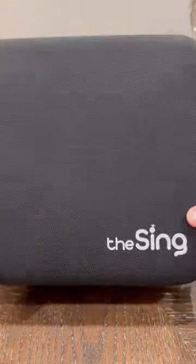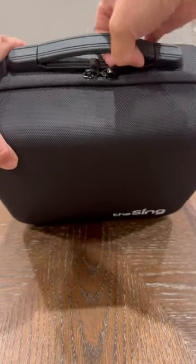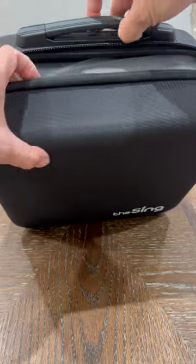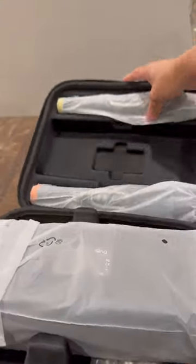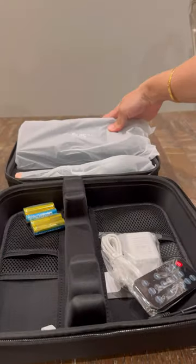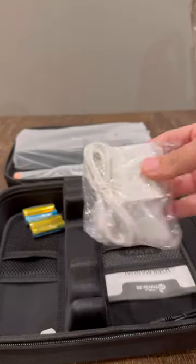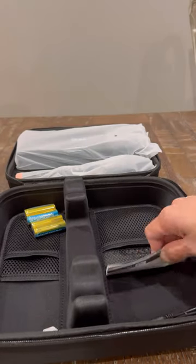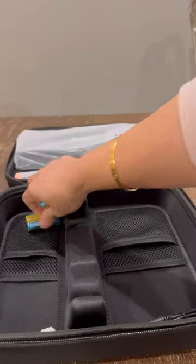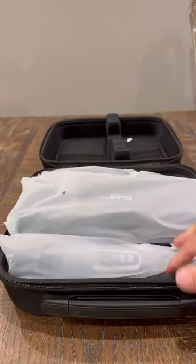This karaoke set is beautiful, feels solid, compact and portable. It's easily put back into its carry case with a zipper. It comes with a speaker, two wireless microphones, a remote control, a hard side carry case, aux cable, C-type USB charger cable, and battery for the microphone.